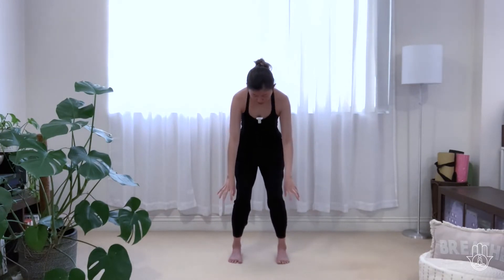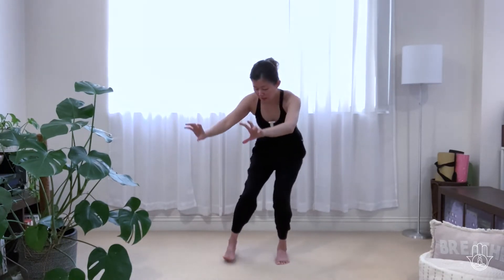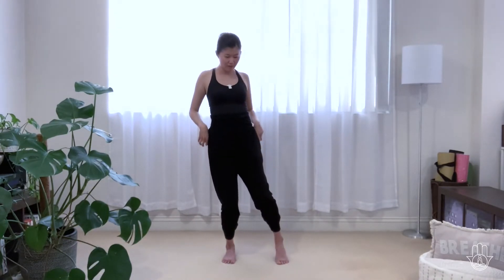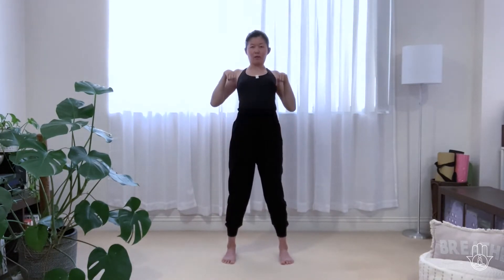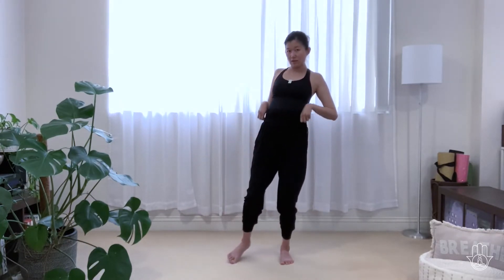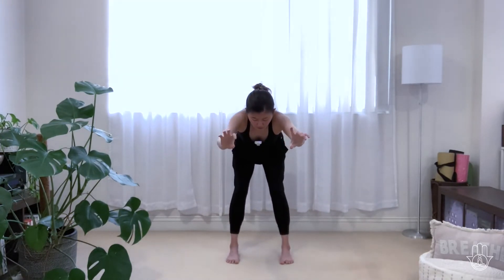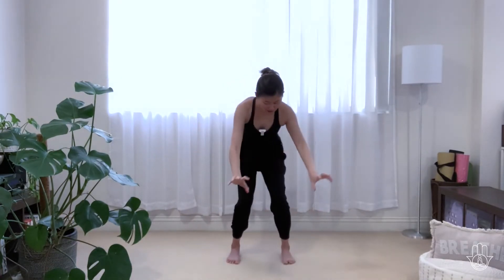Exhale, knees bend. Roll up. Shift your weight to your right foot, ready to step your left foot. Exhale, stay on your left heel. Knee bend. Roll up. This time it's the center. Exhale. Knees bend. Shift your weight to your left. Bring it back to the center. Bend the knees. Shift your weight to your right foot. Step back. Roll up, stay in the center. Knees bend. Roll up. Knees bend, roll up, shift your weight to your left. Step back. Roll up.